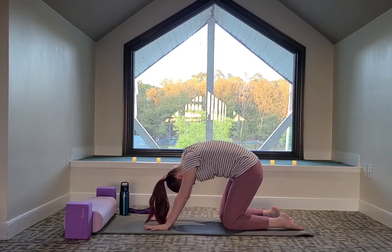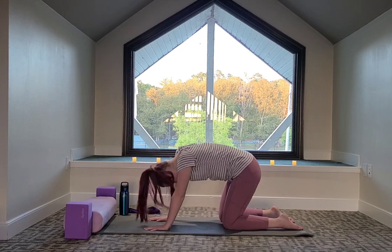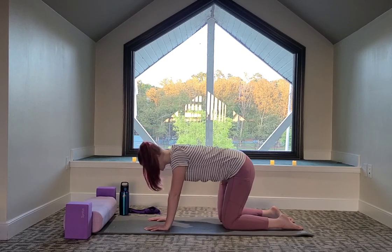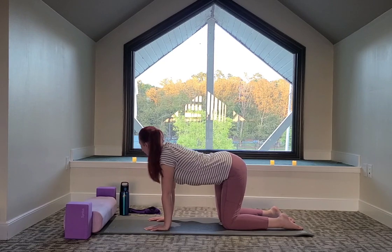As you move the back, you can move with the hips. The spine is good. Shaking out parts of the body that feel tighter or tense.